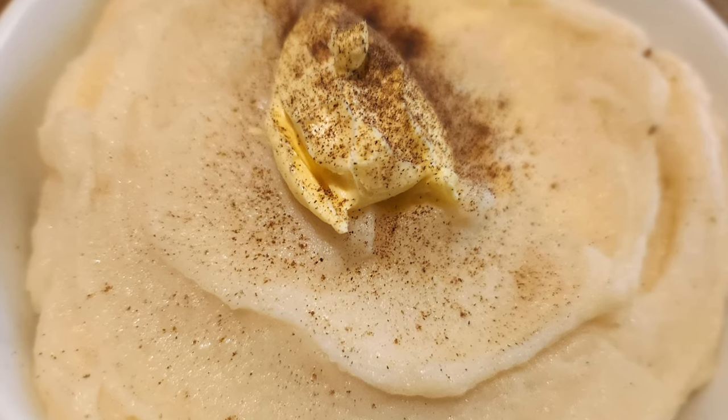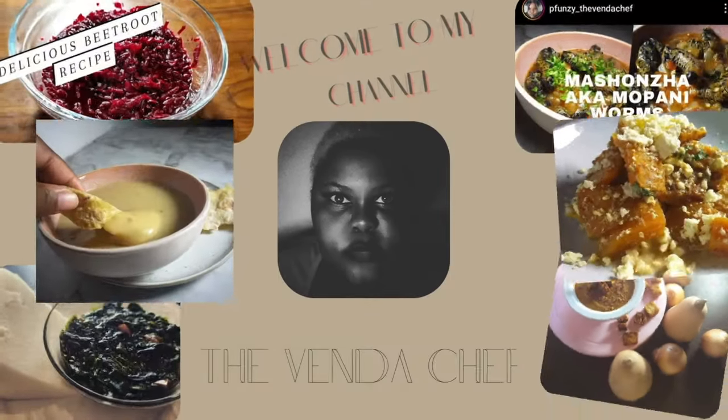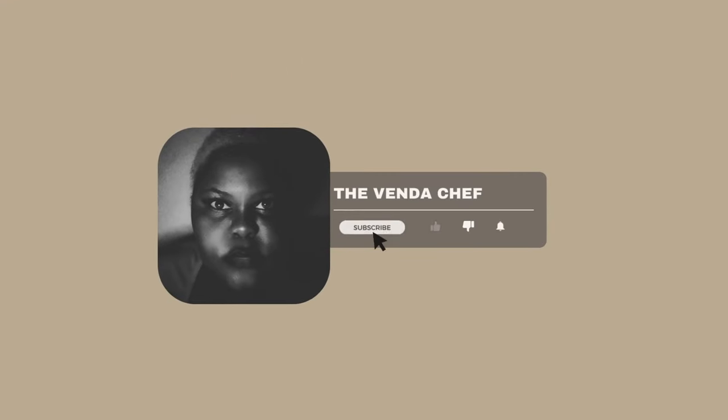Hi guys and welcome back to my channel. My name is Funzo, and if you're new here, welcome! Today we're going to be making a simple but delicious and smooth mashed potato recipe. Without further ado, let's get into it.